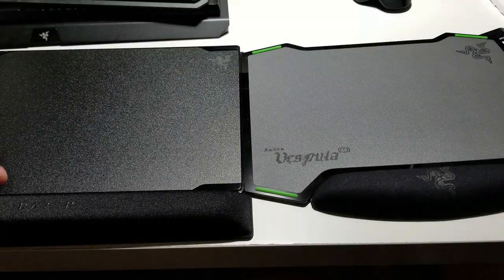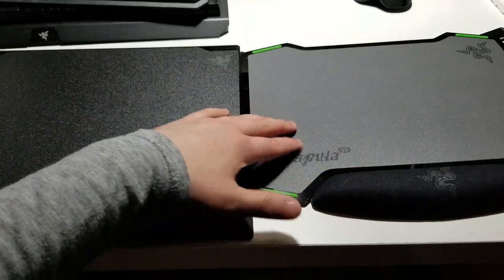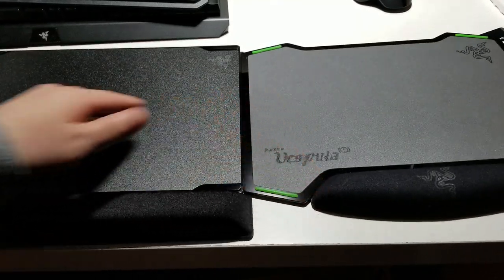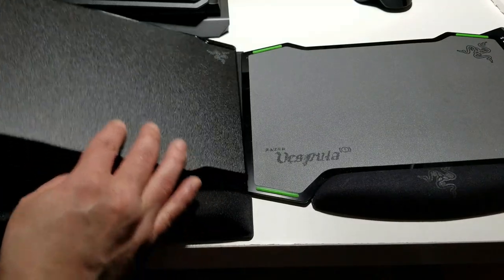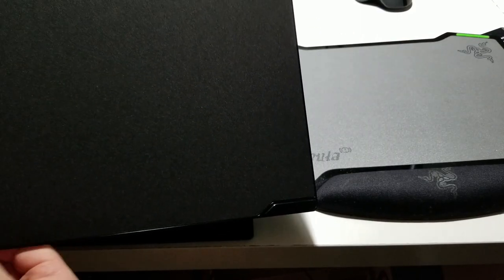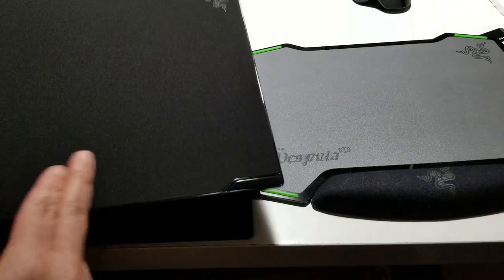So this is the Vespula 2, this is the Vespula 1, and this is on the traction total control side. This one also has a cloth side, which you can see right here. Very smooth, very nice. I'm surprised with the quality — I thought it was going to be a cheaper, very thin cloth, but it's really nice.